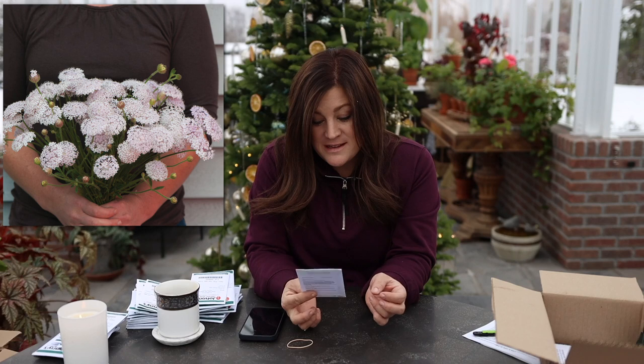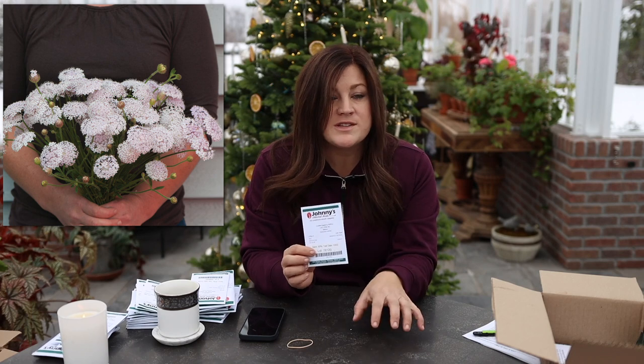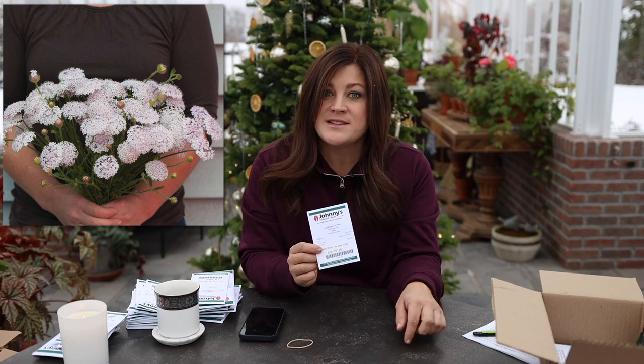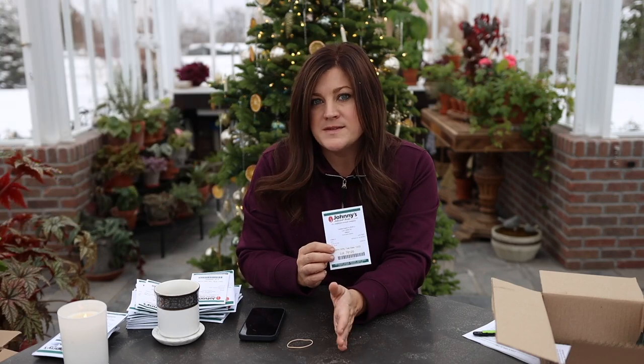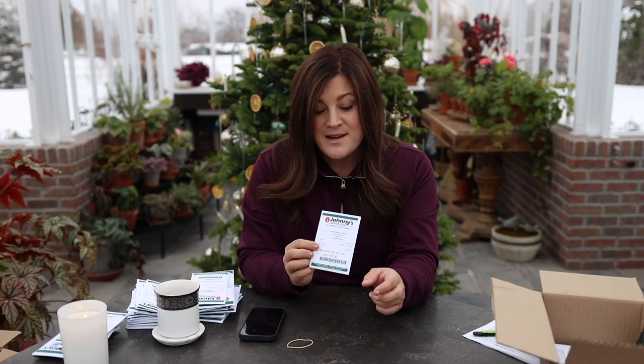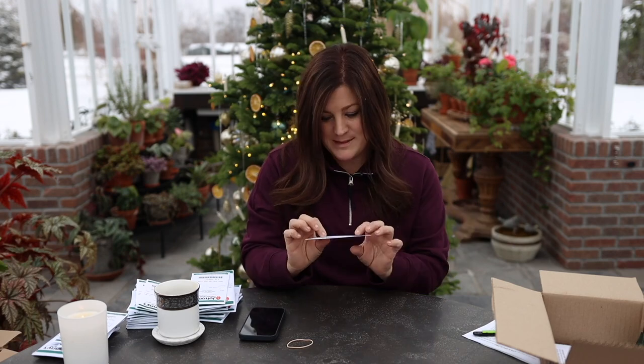The last one is a didiscus called Lacy Pink. This one you direct seed because it doesn't like its roots to be disturbed — sow right after the soil can be worked. You can get upwards of two months of flowers from one plant, and you can successively sow them every two to three weeks from spring through mid-summer for a fresh crop throughout the season. They have a very delicate pink color, blooms about two to two and a half inches wide, and a light crisp scent. It looks like a beautiful filler flower for wildflower-looking bouquets.